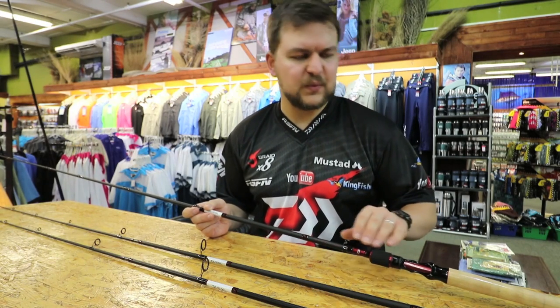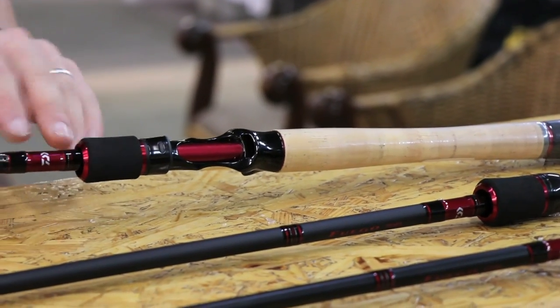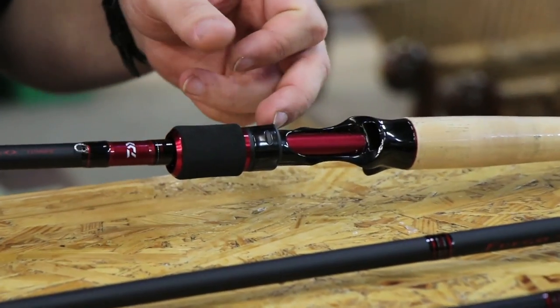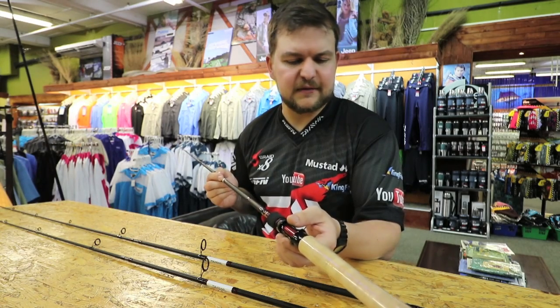They've got what they call a hybrid grip design. You've got cork at the bottom and then EVA just on the top. You've got an aluminium reel seat with a hood on there, and you can see the small plastic insert — that helps to not scratch your reel. They are important to us; we don't want them being scuffed.